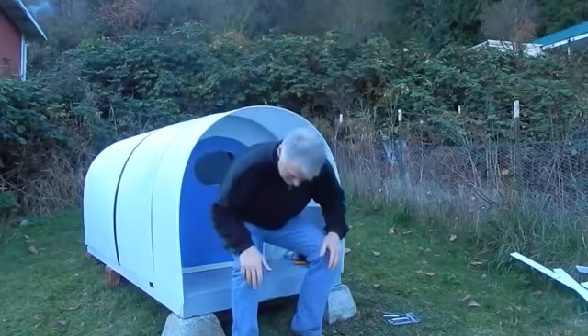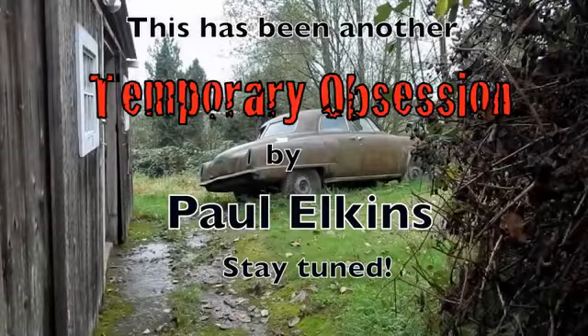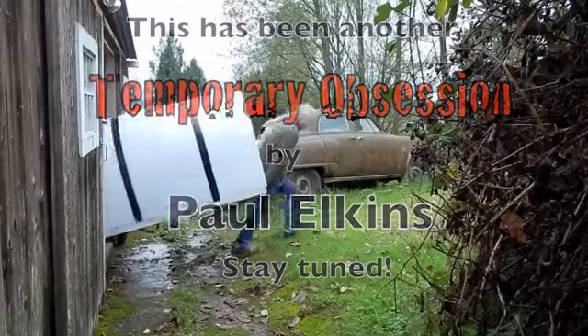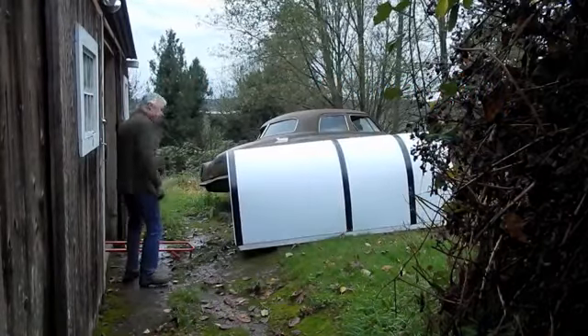Well, I appreciate you bearing with me watching this video. It's food for thought. This is about a $200 shelter when you add everything together — the foam mattress, the vinyl cover, everything that you see in here. Pretty cheap for a shelter that should last quite a few years. Thanks for watching everybody. Have a great day. Bye bye.